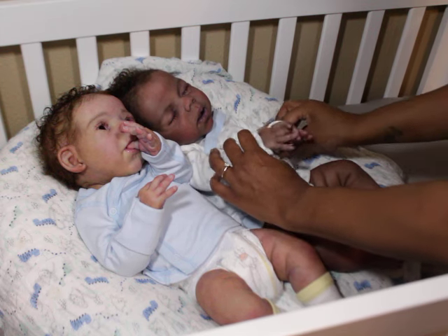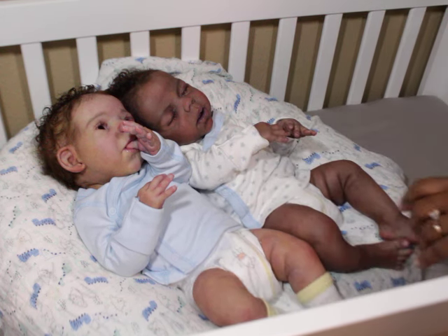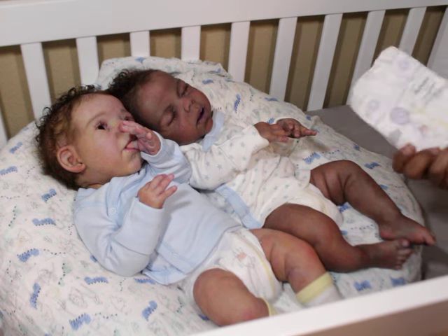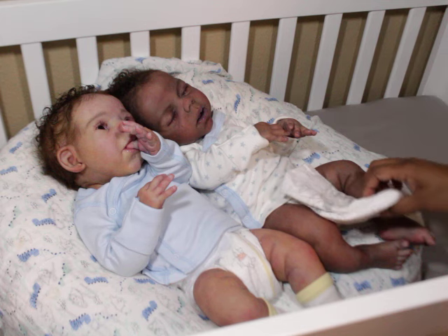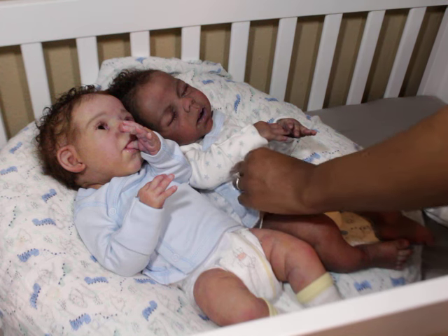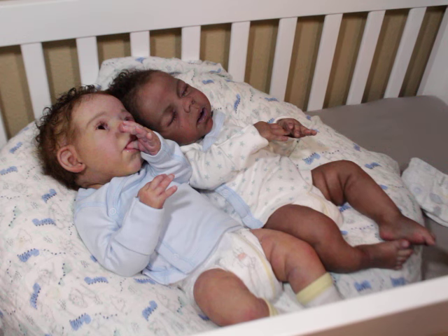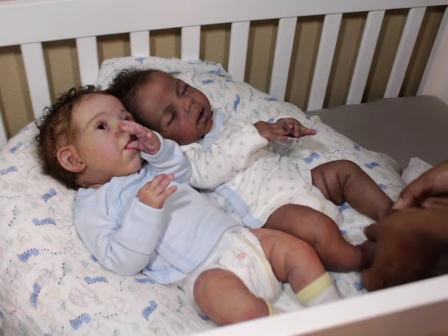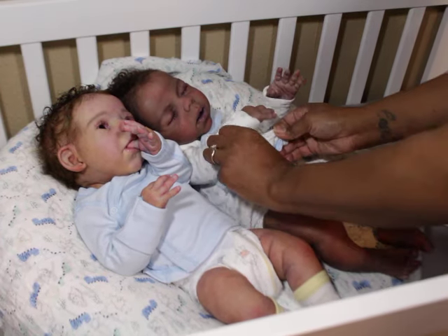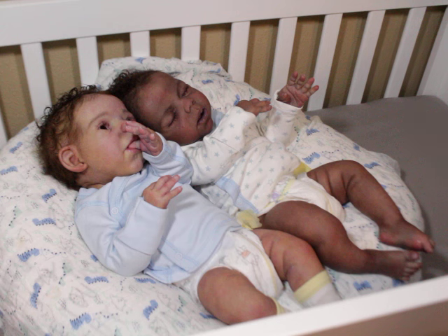They both have elbow armatures and they both have the drinking-and-wet feature. I forgot to change his diaper — their diapers are different and I just wanted them to be matching at least. Let me see if I can get it changed right here.